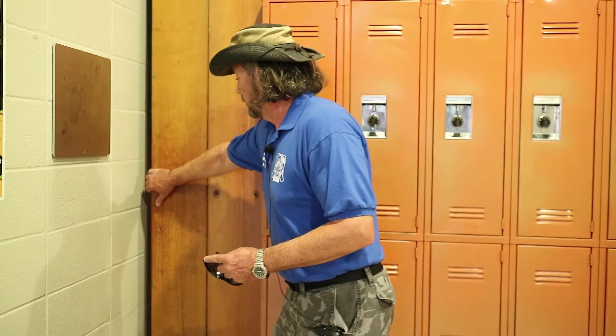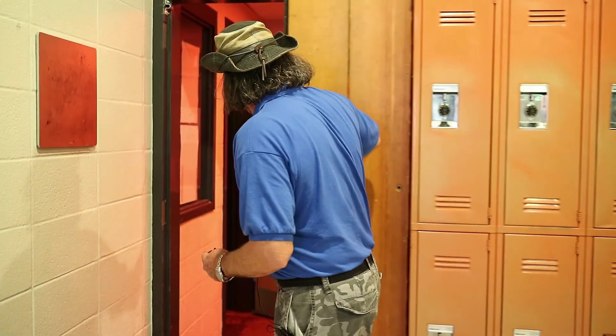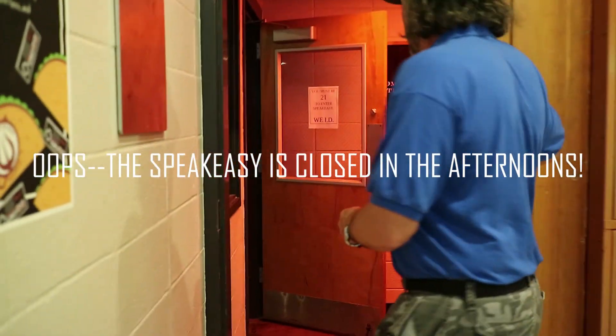I think there's a speakeasy behind these lockers. We're gonna find out. Must be 21 to enter. Let's see what's in there.